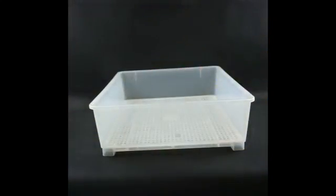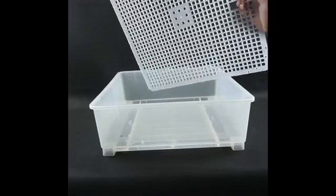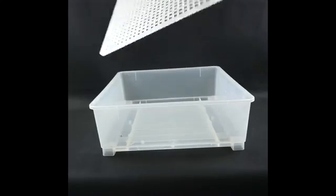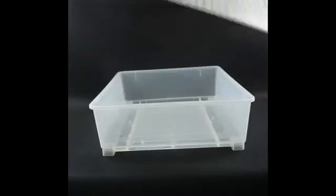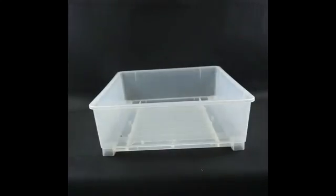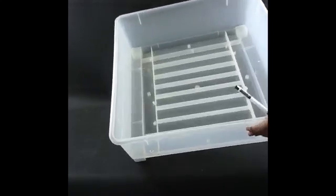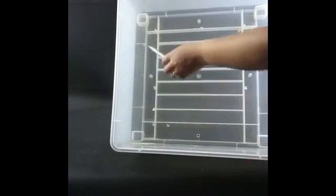Under the egg rack is a wide hatching grid. After the eggs break shell, the egg turning device can be removed and we can put eggs directly on the grid. At the bottom of the machine, there is a multi-water channel design to meet the needs of each stage.